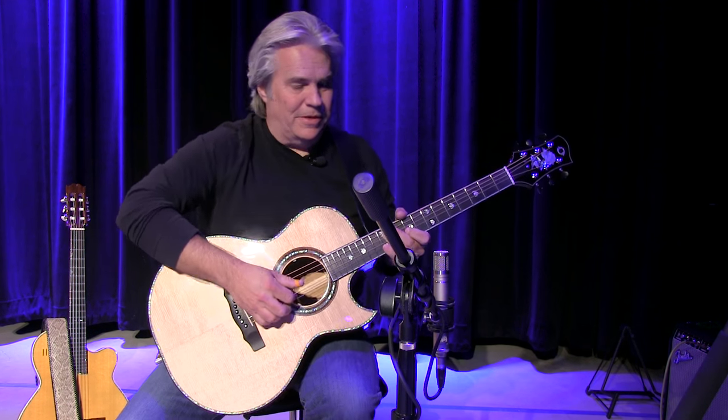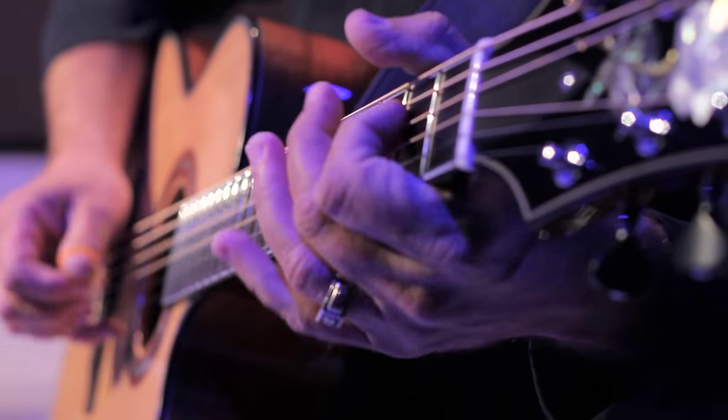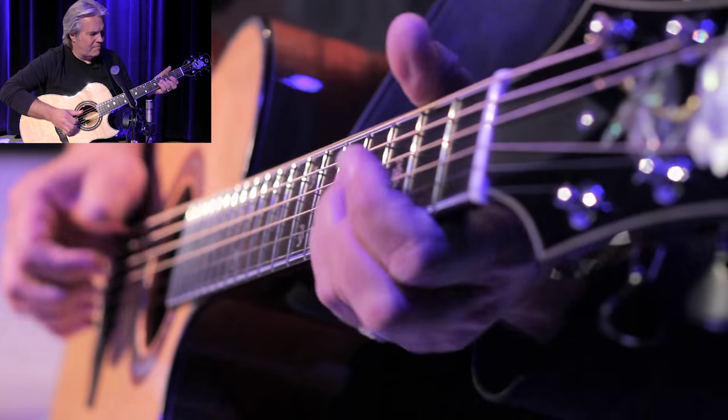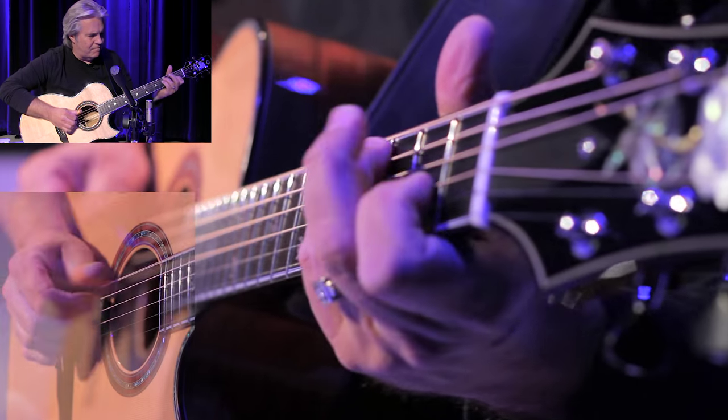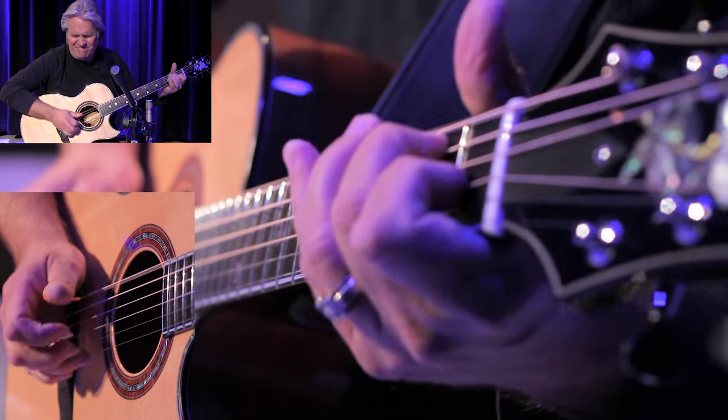Jim's a great guitar player, let me tell you. But here it is — Jazz in the Box.